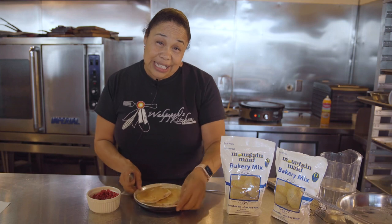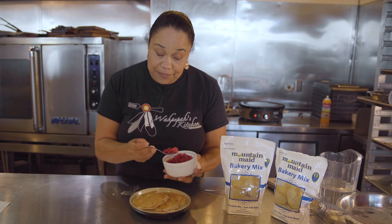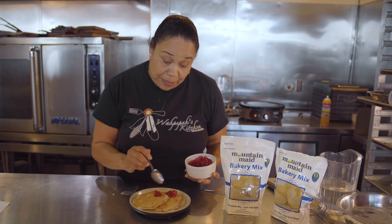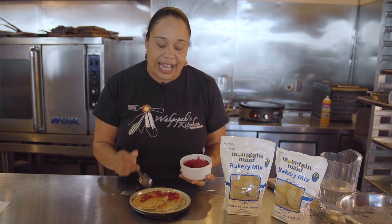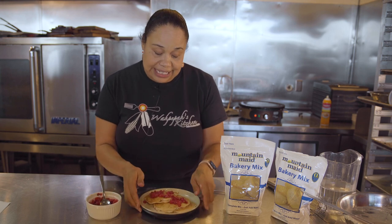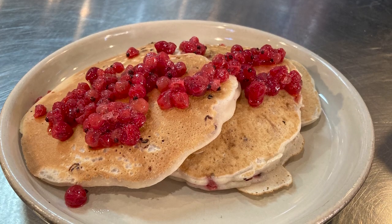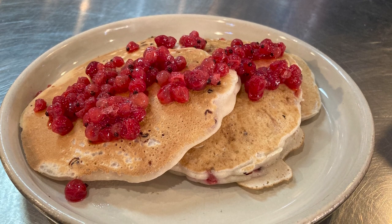How I serve it is with fresh foraged salmon berries added right on top of the pancakes. You can also add some butter or syrup if you like, but when you have them fresh-served, you get more of the salmon berry flavor. This is really great for camping trips — you can forage and make pancakes.